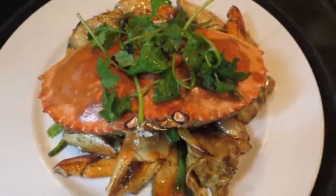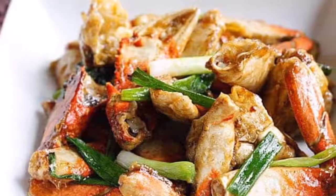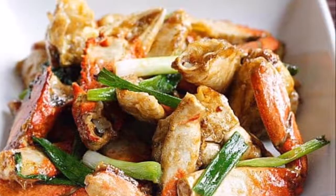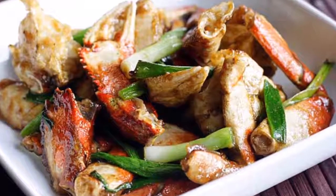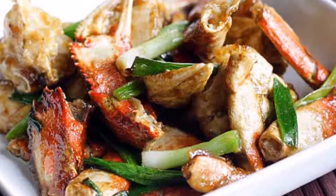Cook for another 5 minutes. Add salty duck egg yolks (optional) and stir to coat. At this point you will start to see a sauce forming at the bottom of the wok. Slowly add remaining cornstarch, one tablespoon at a time.